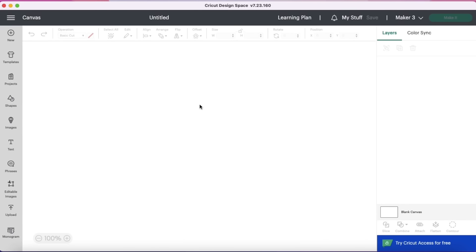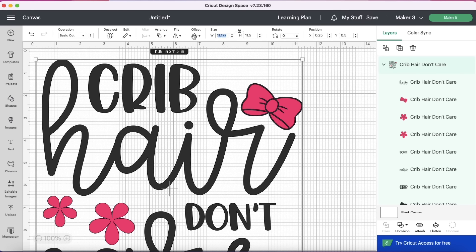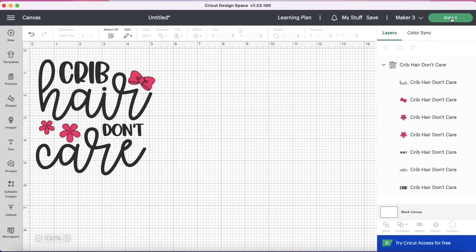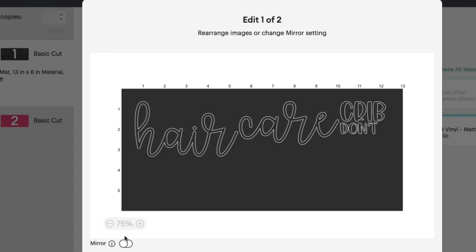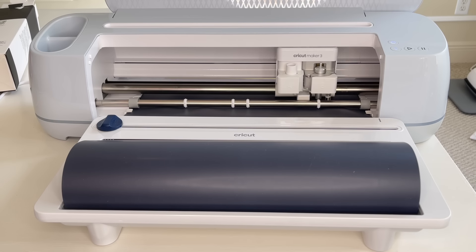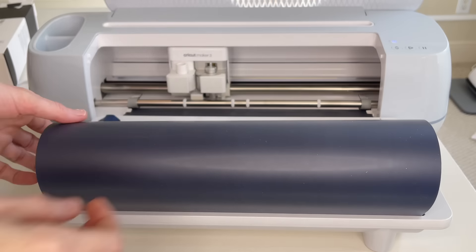In my Cricut Design Space I hit New Project, clicked on Images, and in the search bar typed in 'crib hair don't care.' I clicked on this cute saying, hit Add to Canvas, sized it to the size I needed, then selected the black bow layered underneath the pink bow and deleted it. I hit Make It, sorted it onto my mat. I'm doing it without a mat, and I always forget — since this is an iron-on I need to hit Mirror. I hit Mirror, selected my material, hit More on the pressure, then the flashing arrow loaded my material and the play button began cutting. Once done, the arrow released my material.